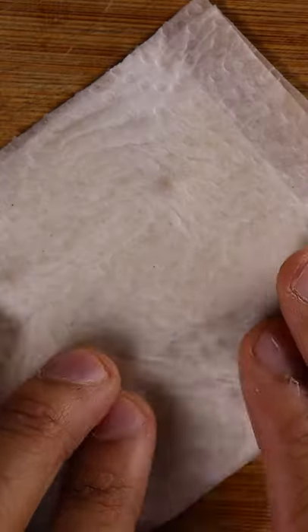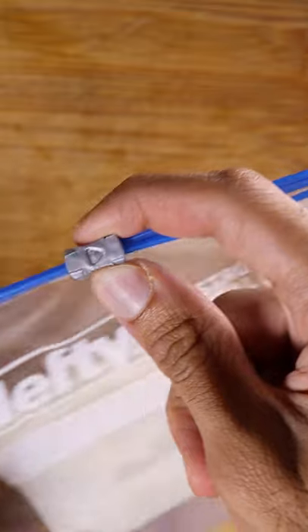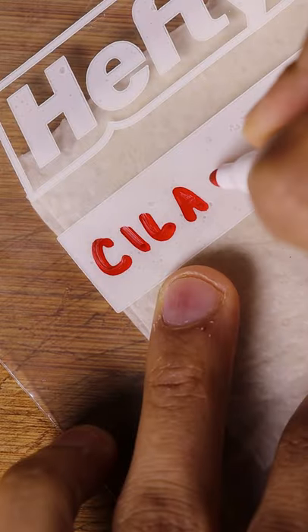Evenly soak it with a bit of water but not to the point where it's dripping wet. Seal it in a plastic bag, then you can label it and date it. I also like to place it into a container and just leave it in a warm place.